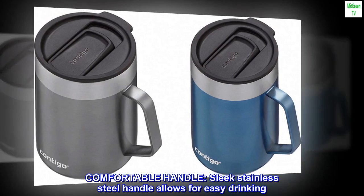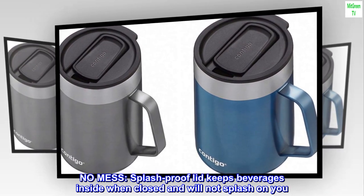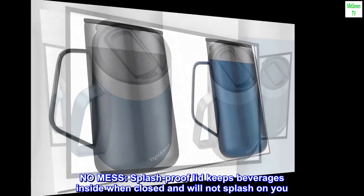Comfortable handle. Sleek stainless steel handle allows for easy drinking. No mess. Splash proof lid keeps beverages inside when closed and will not splash on you.